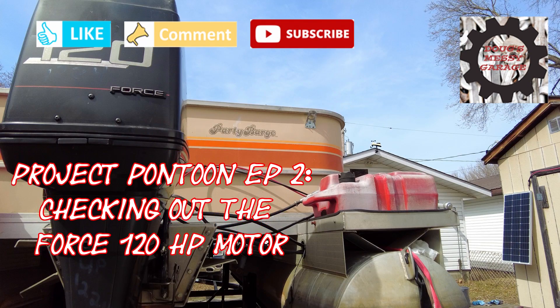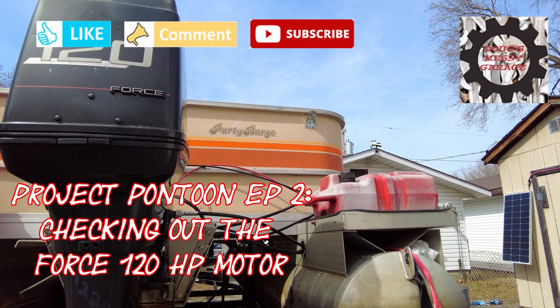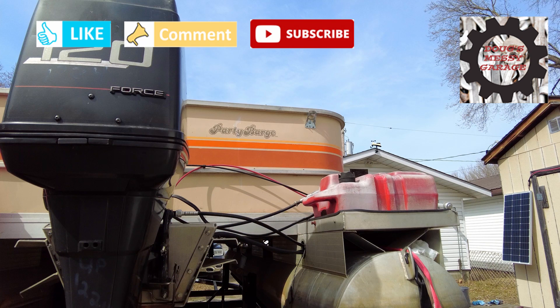Hi guys, my name's Doug. Welcome to My Massey Garage. In today's video, we're going to be doing an evaluation on my Force 120 horsepower outboard.